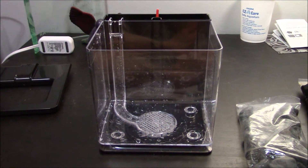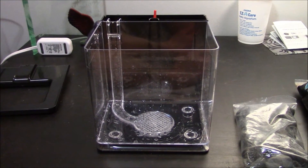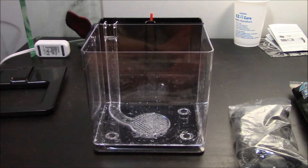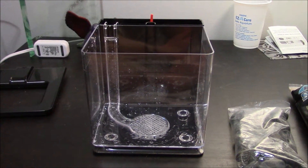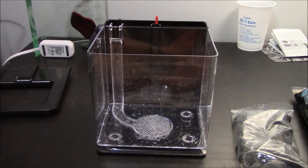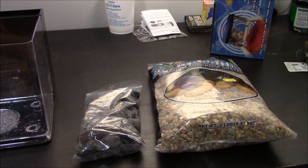As always, the first step when you set up a new aquarium is washing everything. As you can see, I've already done that with the aquarium — you can see the water droplets in there. Just make sure you wash everything so that there's no dust or other stuff that could end up harming the fish. And then the next step is to put gravel into the aquarium.